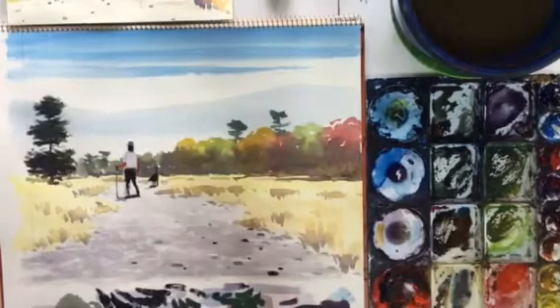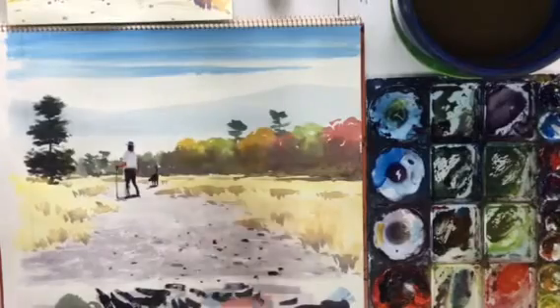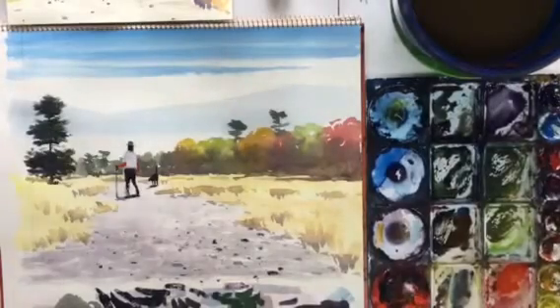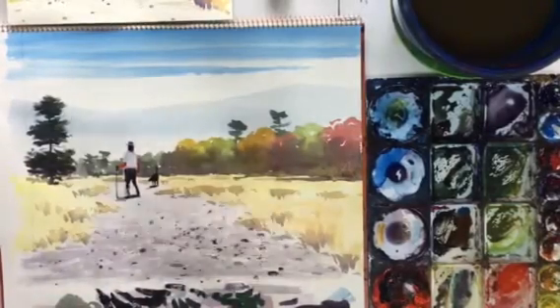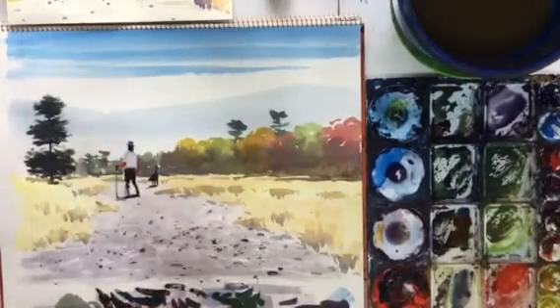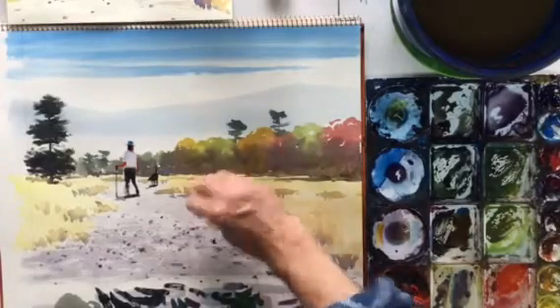Now it's time for splatter — here we go. I'll start down here first of all and then go up. Splatter across. It probably is a bit nerve-wracking, especially for beginners, to make a painting that you're happy with and then go across it and splatter paint on it. But it really is a nice technique, and it just feels enjoyable as well. You really have to be bold with watercolor painting and do these kinds of techniques.